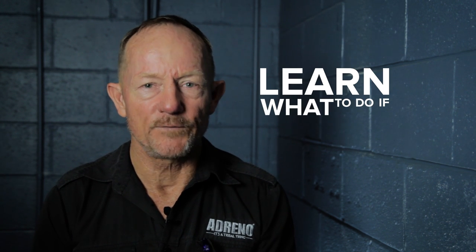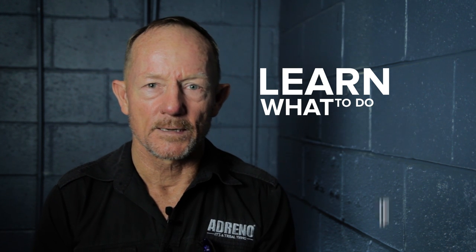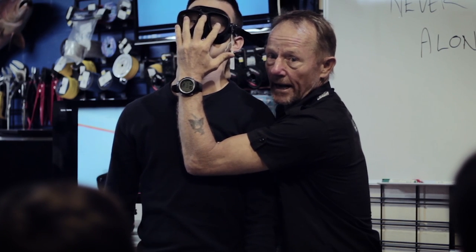An important point on this is learning what to do if you did run into a blackout or a samba. The actions are pretty simple, but if they're not drilled and you run into it, it can be a real panic. You don't know what to do and you're wondering whether you're doing it right or whatever. We're not going to go into that now, but there are places that can teach you how to handle a blackout or a samba.